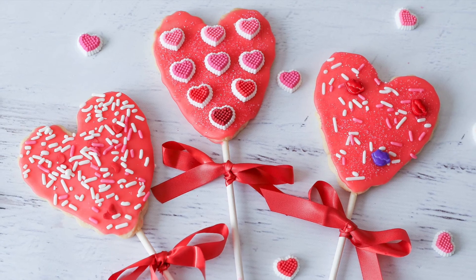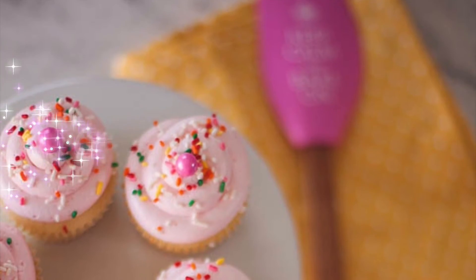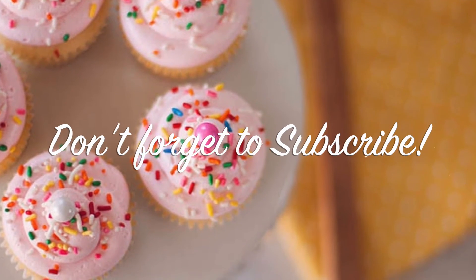Thanks so much for tuning in to Megan Makes Cupcakes and I hope you'll give these cookie pops a try. If you like this video don't forget to give it a thumbs up, and if you want to watch more videos like this don't forget to subscribe.